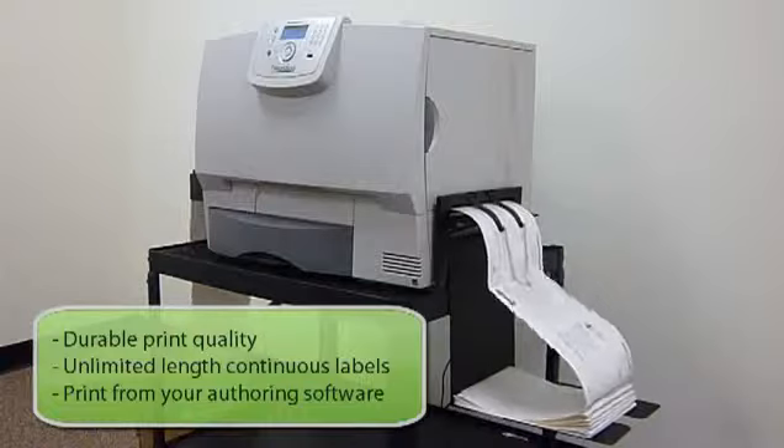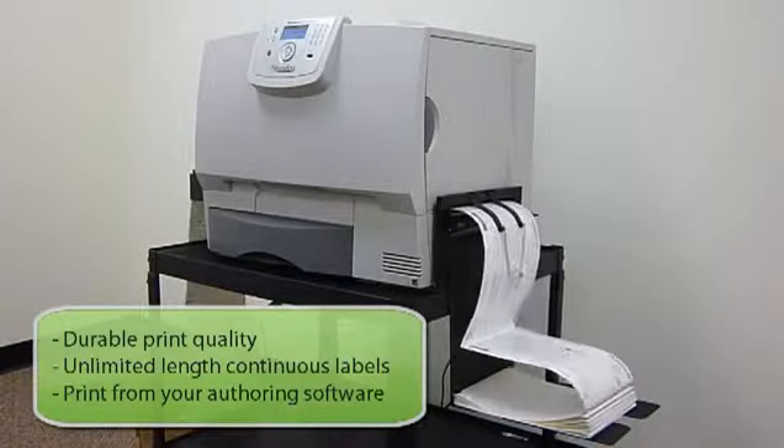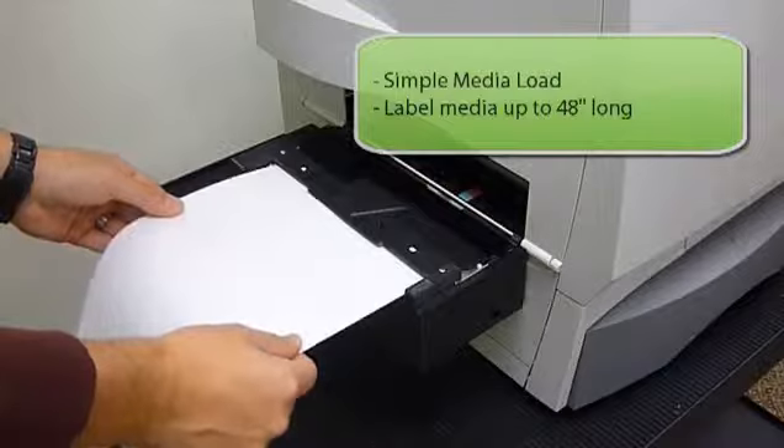The Neuralabel has been designed to print unlimited-length continuous label stock from fan fold or roll media directly from your labeling software. Sensors and automatic rollers make loading continuous label stock into the printer fast and easy.